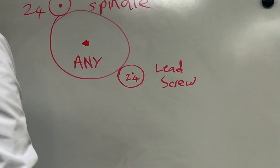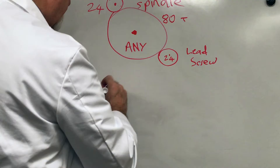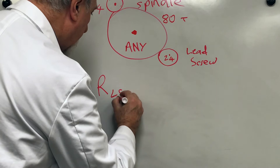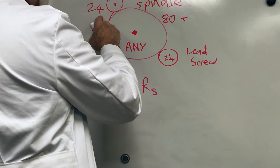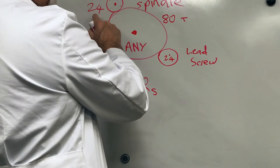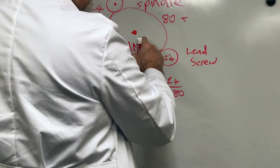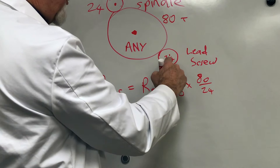Let's say we put an 80-tooth gear in the middle. The RPM of the lead screw equals the RPM of the spindle multiplied by the gear ratios. The big 80-tooth wheel is driven by the 24-tooth spindle gear, so that ratio is 24 over 80 — it's turning more slowly. Then the 80-tooth drives the 24-tooth lead screw gear, giving a ratio of 80 over 24, which speeds it back up.